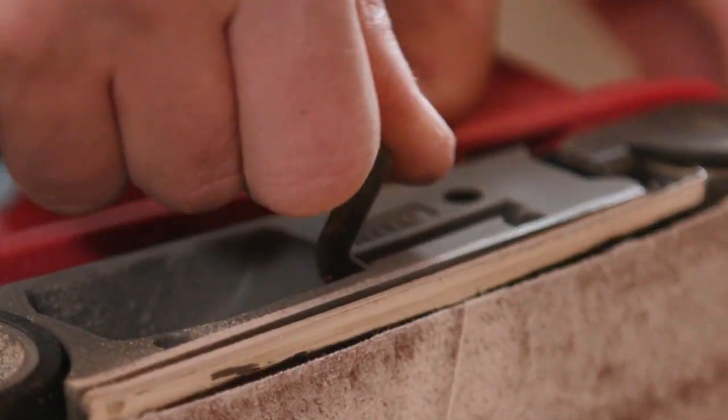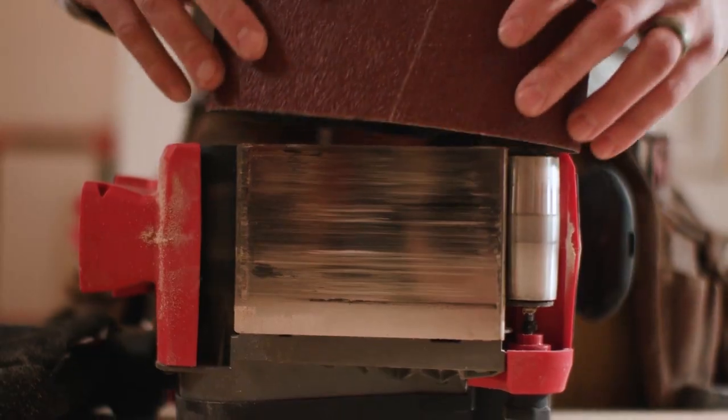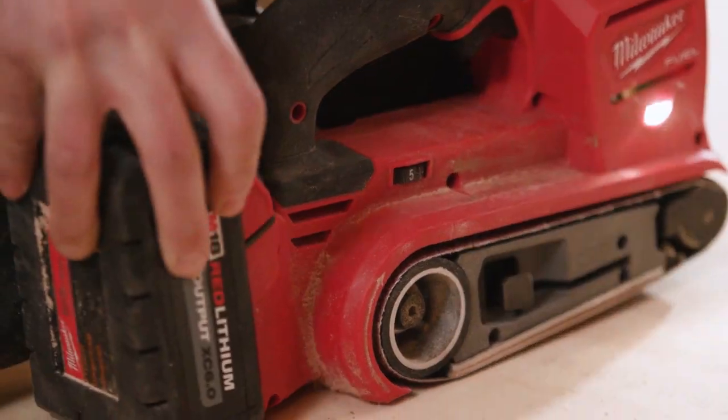I think with the new M18 belt sander, it makes every job go faster. It's lightweight, it's balanced very well, and you're not looking for a cord.